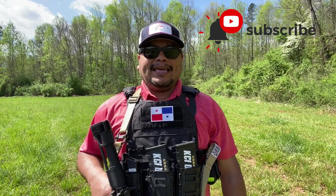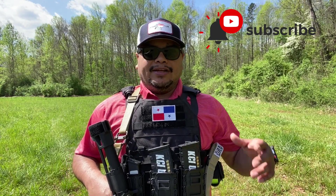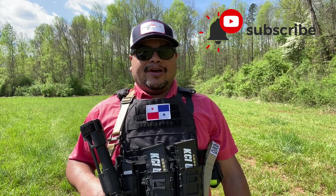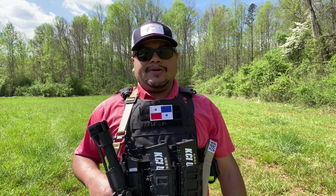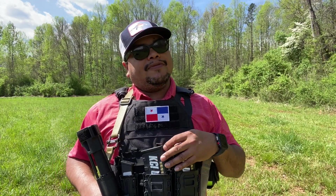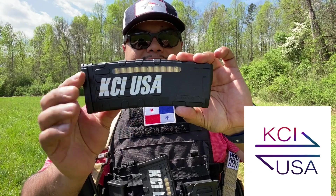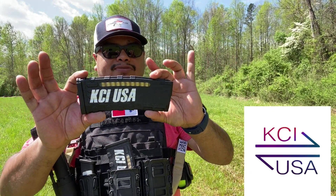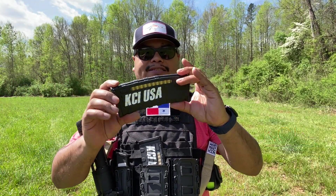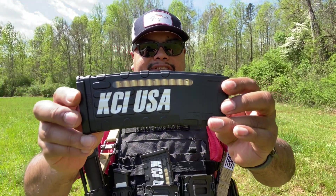Hello guys, welcome back again to another video of Carolina EDC Reviews. Another quick video on another magazine for KCI USA, a company that has been a big support of the channel for the past year and a half. We're talking about their 5.56 30-round magazine that just came out recently, with a window as you can see right there.